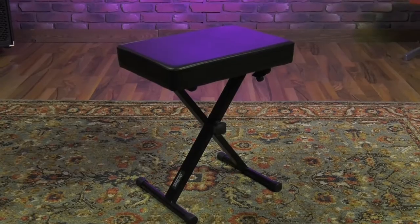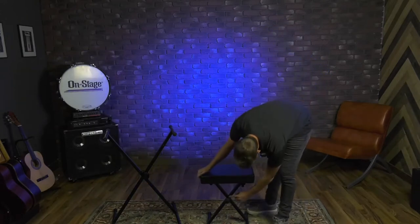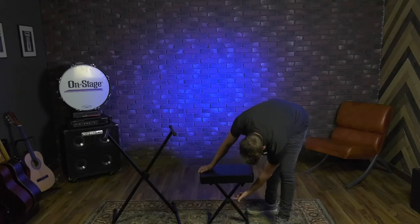It's got really nice thick cushion on top. This is going to ensure that you're comfortable when you're playing in your live sets or just practicing at home. It's got three different levels of height adjustment, so you can adapt this to your stand height. All you do is twist that knob back, pull this pin out, and set it into either of these two holes.